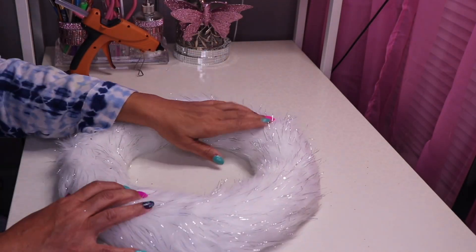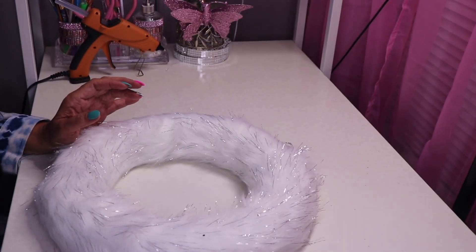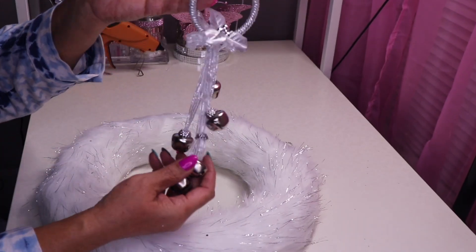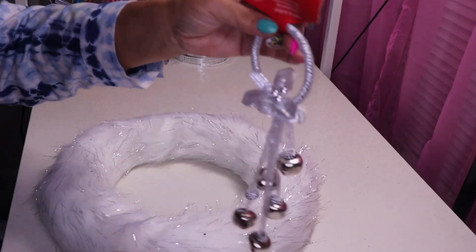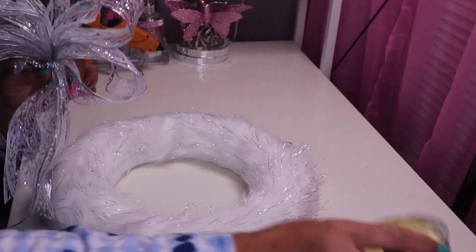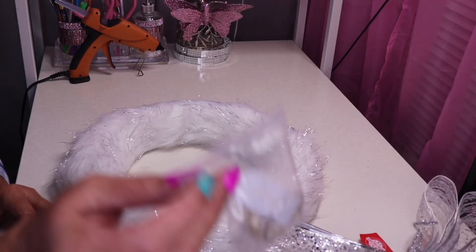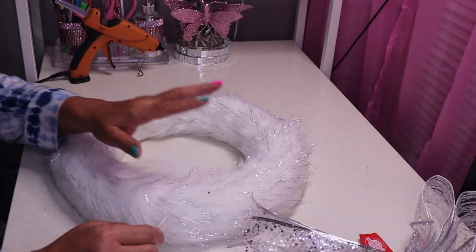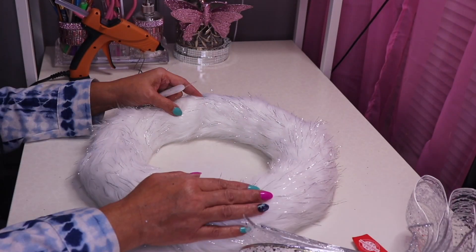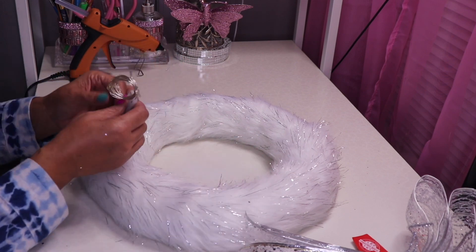I have this ribbon I found at Dollar Tree and a door knob hanger that I'll be using. Here's a quick little bow I made with the ribbon — I'm not the best bow maker, that's something I need to get into. I also have string lights because I want this to light up. I'm not sure what else I'll add but I'll figure it out as I go.